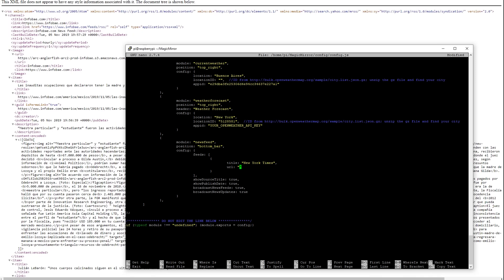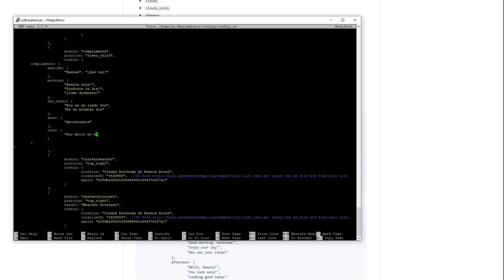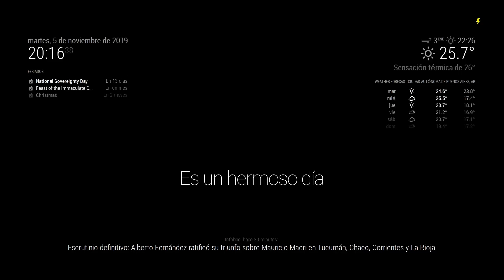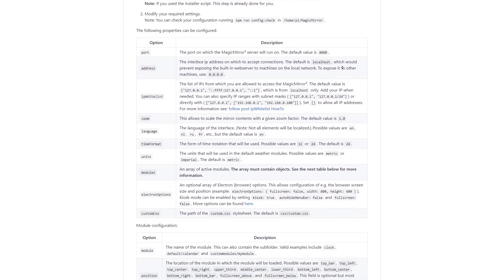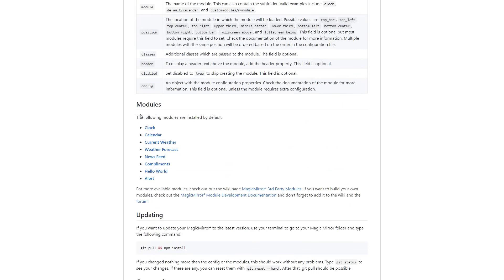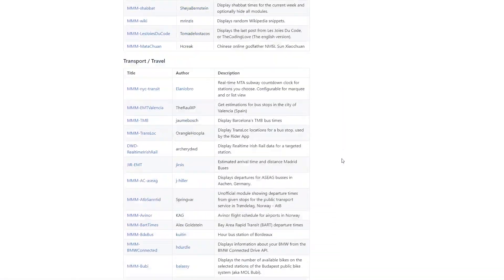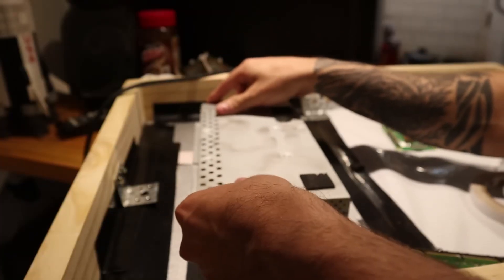This is a quick explanation because in reality you can stop to review all the settings available. There are also a lot of external plug-ins you can explore. Once you have set everything more or less to your liking, you can preview what your MagicMirror is going to look like. The mirror has a lot of settings you can check in the link I'll leave in the description, along with many plug-ins and add-ons made by other people.